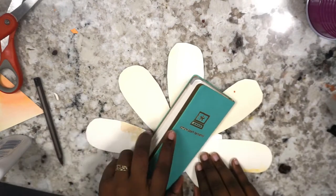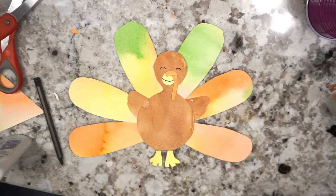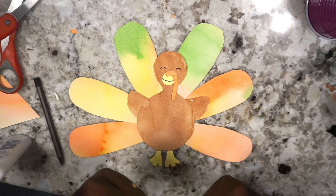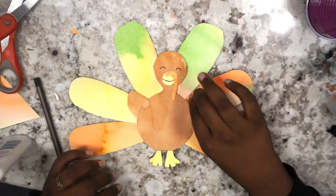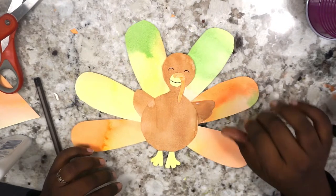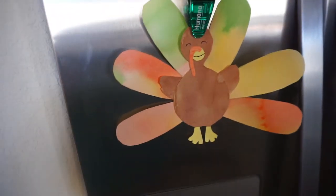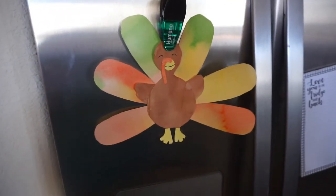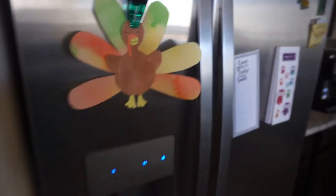My turkey was a little stiff, so we had to put a book on him and now he's dry. Ta-da! Look at him. His name is Tom and he's ready for Thanksgiving. He's going to have a good time. He's refrigerator ready, if I may. Let's check him out on my actual real-life refrigerator. There's Tom — he's ready for the party that we're going to have on Thanksgiving. I'm so proud of him.